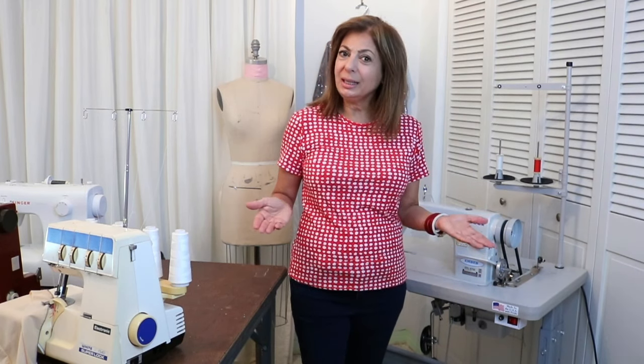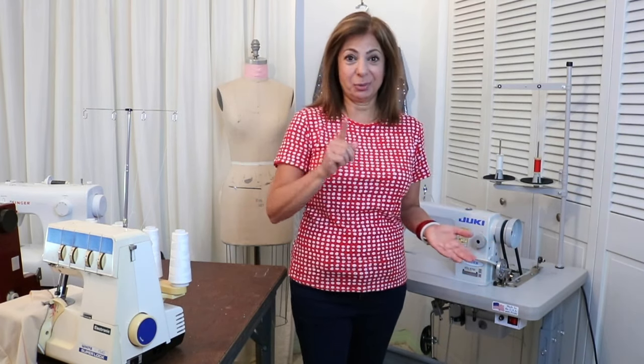Hi, Susan here. Today we're going to be talking about the do's and don'ts on sewing machines for fashion design — what do you really need in your design room? And that's what's next.